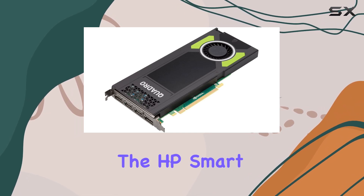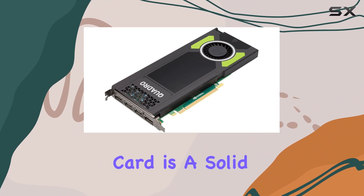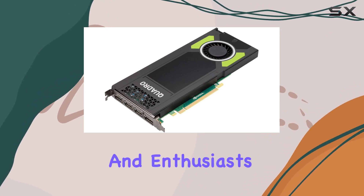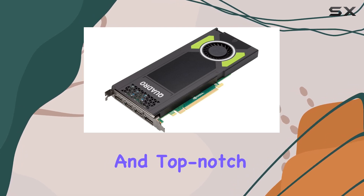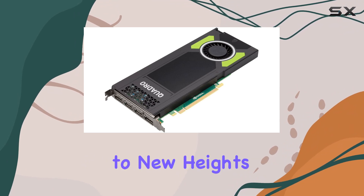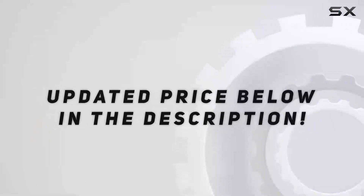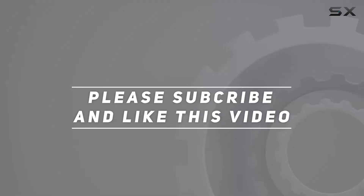In conclusion, the HP Smart by NVIDIA Quadro M4000 8GB graphics card is a solid choice for professionals and enthusiasts alike. With its impressive specs, reliable design, and top-notch performance, it's sure to elevate your computing experience to new heights. Check out the video description for an updated price, and thank you for watching.